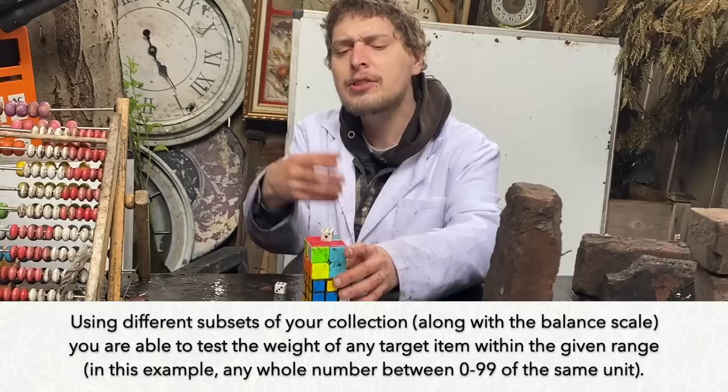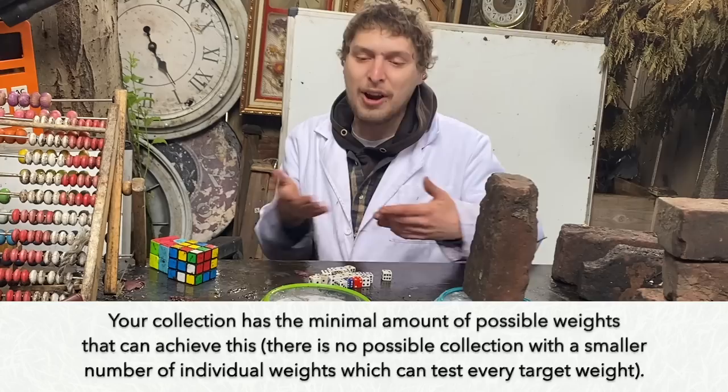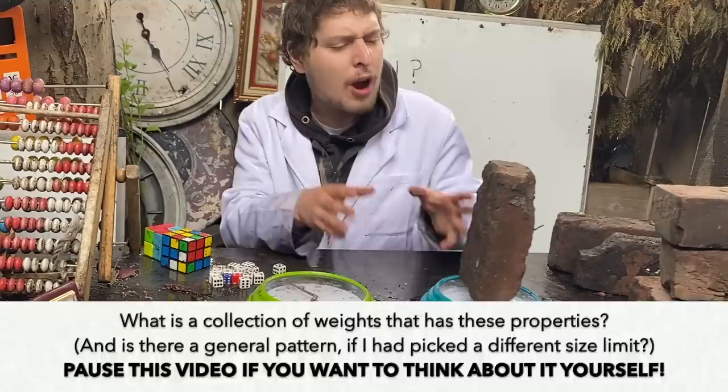But let's say I also wanted my set of weights to have the minimal amount of total weights in it, so that I didn't just have like 99 one-unit weights and used somewhere from zero to 99 of those.